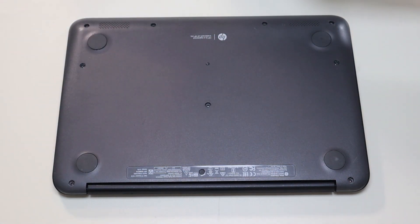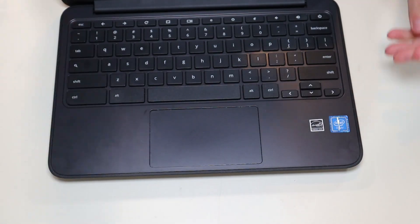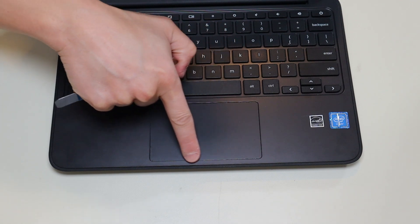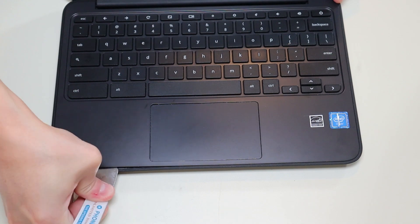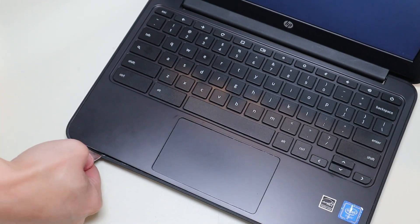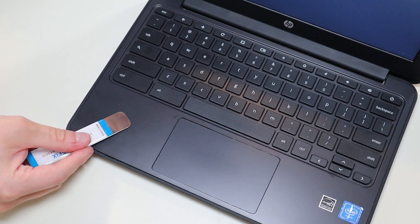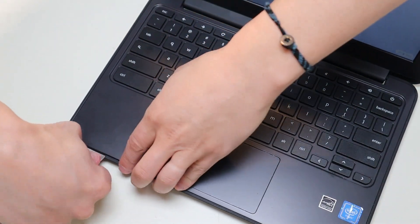After the screws are removed, I'm going to take my small flat pry tool and flip the computer over. I'm going to go along this seam between the palm rest and the bottom case and pop the palm rest up. This may be a little bit of a process — it is kind of difficult to get it to pop up, but just go slow. Don't put the pry tool too far in; you could damage some internal components. Keep it on the edge and firmly pop the palm rest up as you go along.